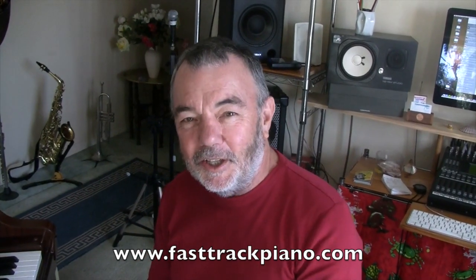Hi, Daryl here from FastTrackPiano.com where you can learn simple piano arrangements online. Now some people who have never really played the piano before have trouble moving their fingers so they can play what they're supposed to play, especially the left hand. I'm going to show you a nice little exercise that will help you get your left hand fingers going. I'd like to thank Glen for suggesting this idea.